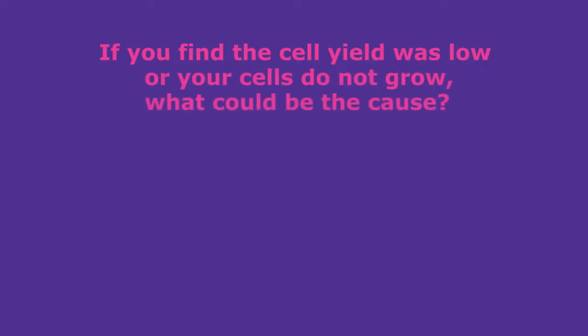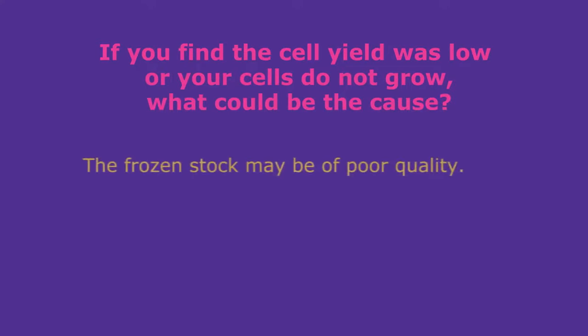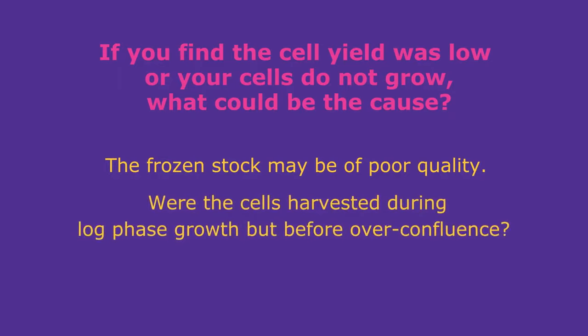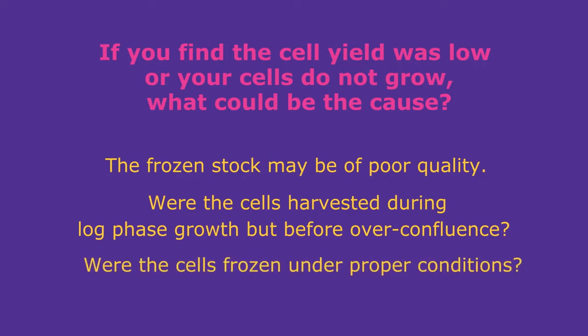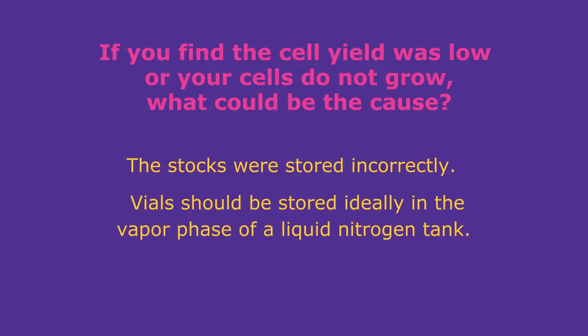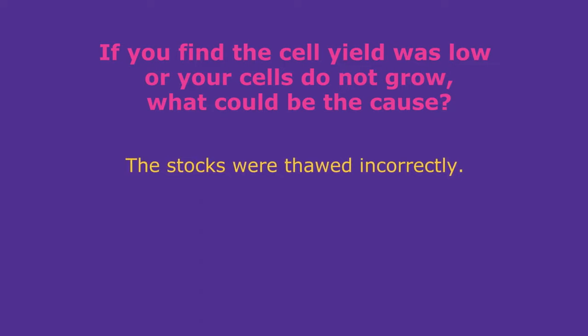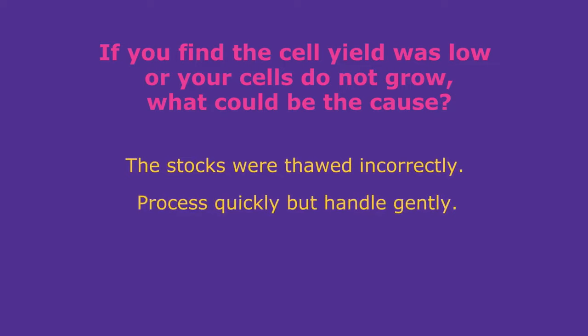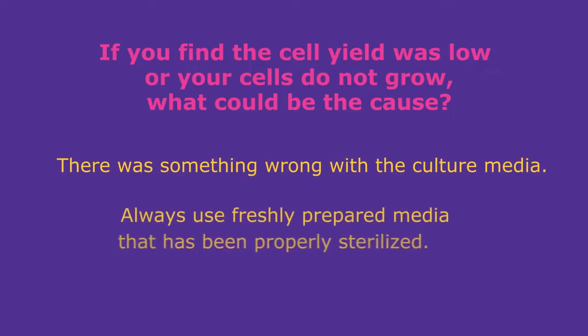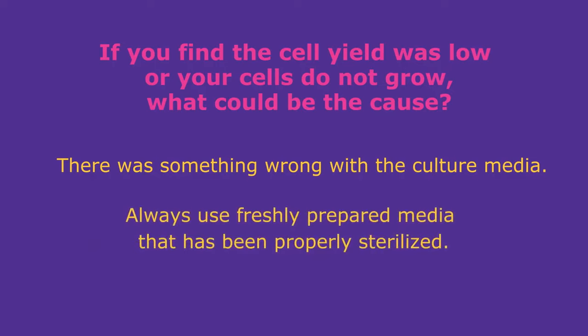If you find the cell yield was low or your cells do not grow, what could be the cause? The frozen stock may be of poor quality — were the cells harvested during the log phase growth but before over-confluence? Were the cells frozen under proper conditions? Vials should be stored ideally in the vapor phase of a liquid nitrogen tank. The stocks may have been thawed incorrectly — process quickly but handle gently. There may also have been something wrong with the culture media; always use freshly prepared media that has been properly sterilized.